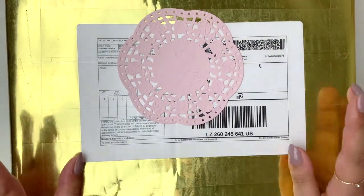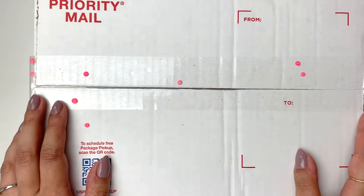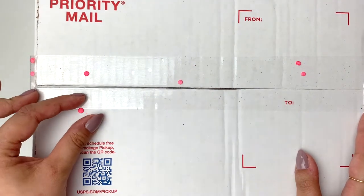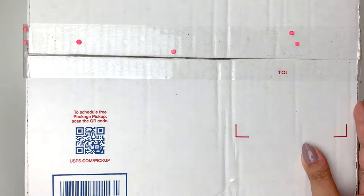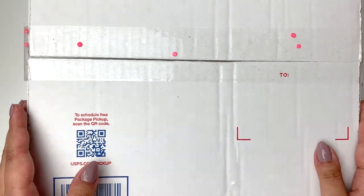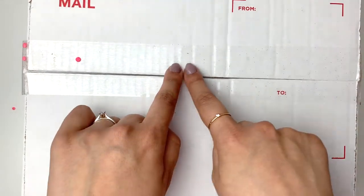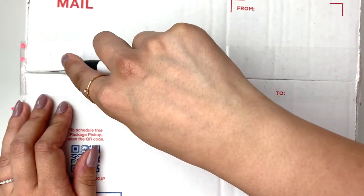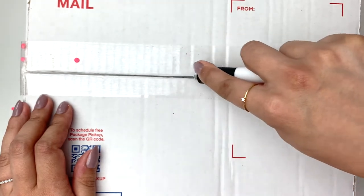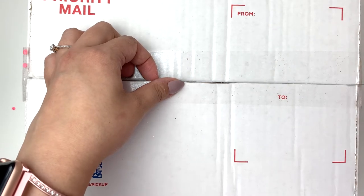All right, I'm back - that took way longer than expected because this was wrapped really really well. So yeah, this is the box, it's really big. I feel really bad because I sent such a small box to my recipient, but I really stuffed it so hopefully that will be okay. I can see a lot of pink confetti everywhere so let's open this up - I can already see some glitter and it's not even open yet!